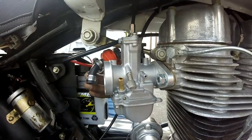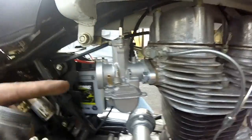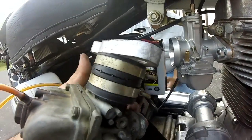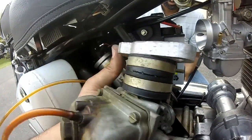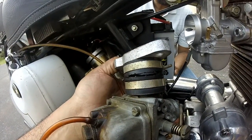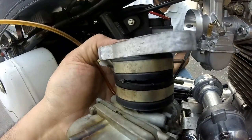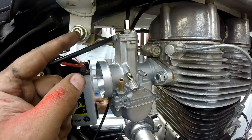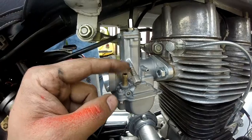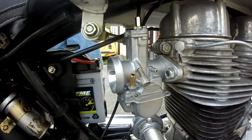We got the carburetor on. We don't have to deal with the rubber that was in between here. Now I'll show you this carb that came off — how cracked the rubber was. You see that? There was actually a hole in there, so now we don't have to deal with this. We got the carburetor tied on here. All we have to do is attach the fuel line and we'll see how that works.